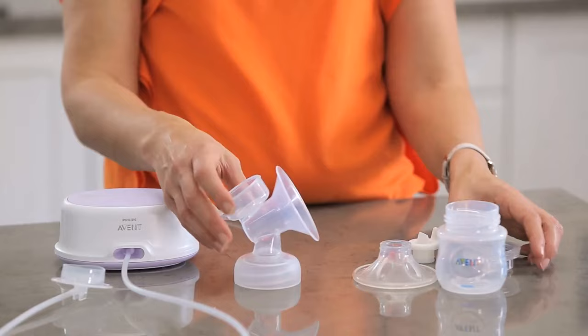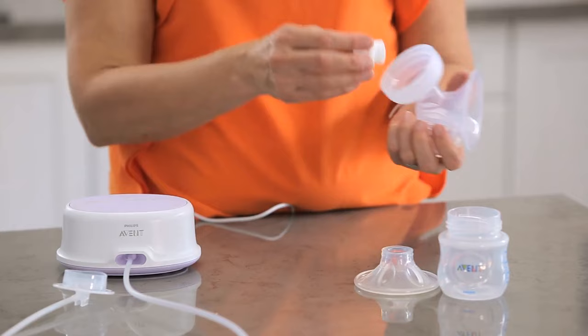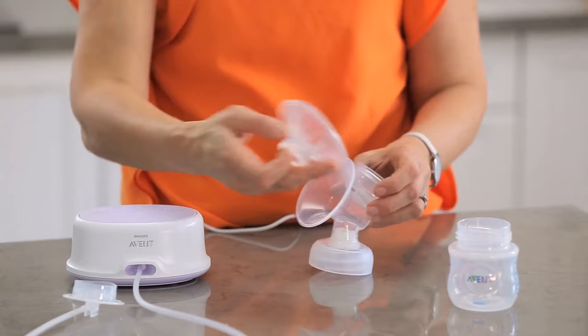Grab the tubing and take hold of the disc at the end. Place the disc over the diaphragm on top of the pump body. Now press down around the whole top of the cap to ensure there is a firm seal. Check that the three silicon parts — the valve, the diaphragm, and the massage cushion — are fitting snugly.